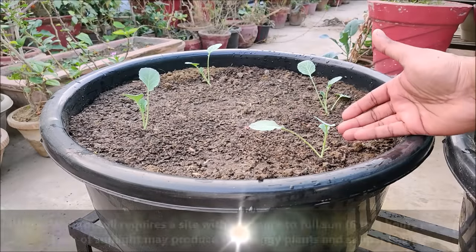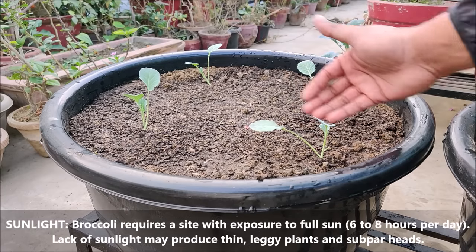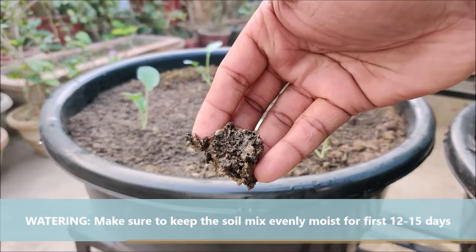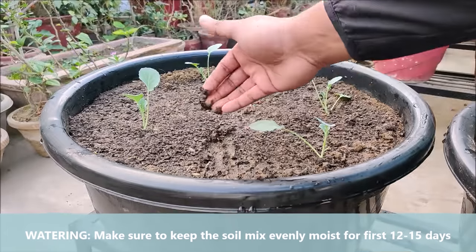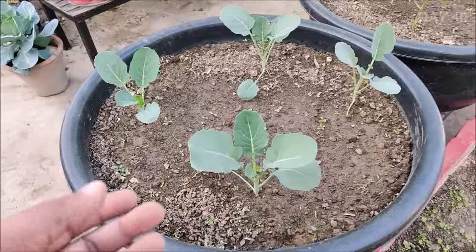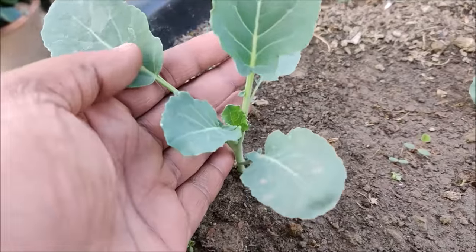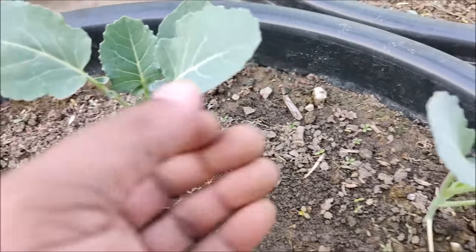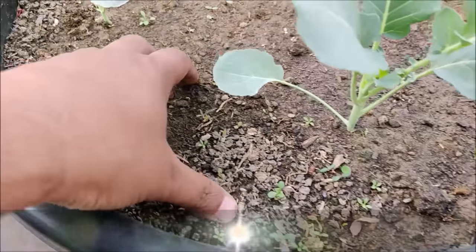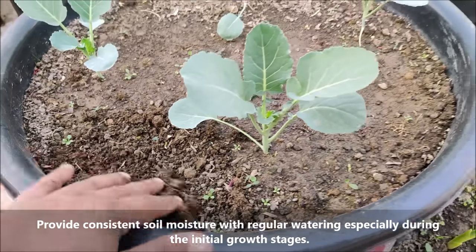Broccoli requires a site with exposure to full sun. Lack of sunlight may produce thin, leggy plants and subpar heads. Make sure to keep the soil moist to boost constant growth. Provide consistent soil moisture with regular watering, especially during the initial growth stages.